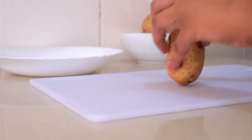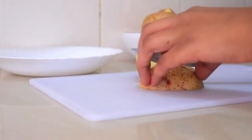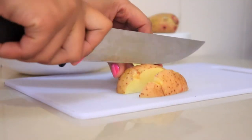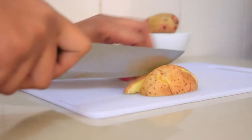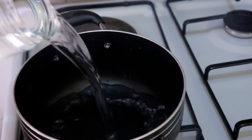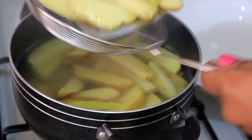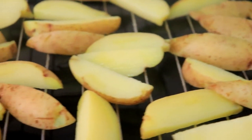For the wedges, I'm going to be using about five potatoes, just chopped up into wedges. I'm going to boil them — put water in a pot with some salt, let the water come to a boil, then add the potatoes and boil them for only four minutes. Then remove them, add cold water, and dry them on a rack.